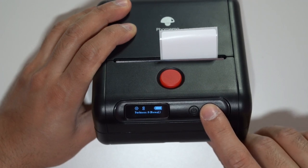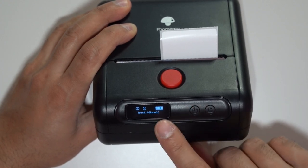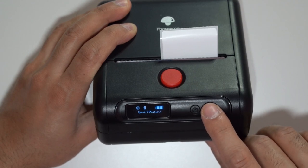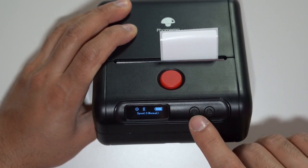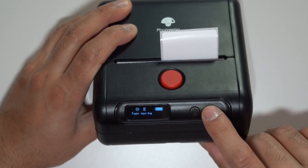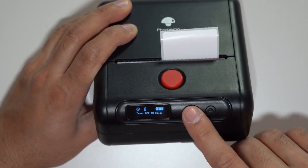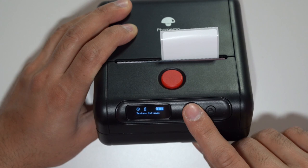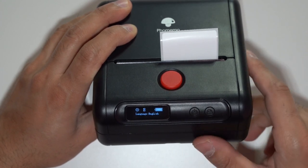I'll leave the darkness around 12. You can also change the speed — set it to normal, fast, or number five which is the fastest. I'll leave it on normal, as going too fast might cause the printer to skip and not come out very clear. You can also set the paper type between gap, black, or continuous. I like to leave gaps when printing labels. You can also power on and off, restore settings, and see the firmware version.